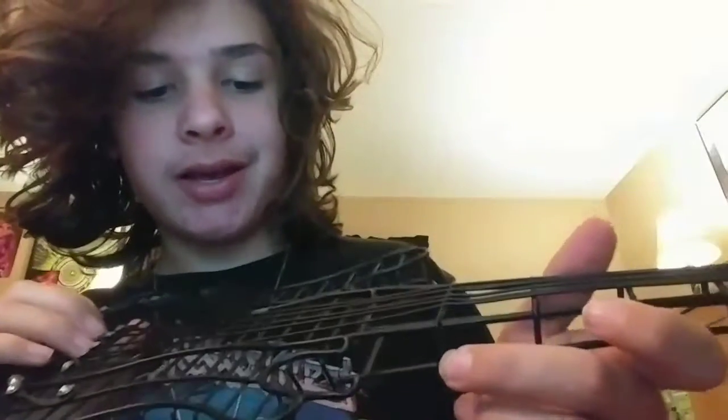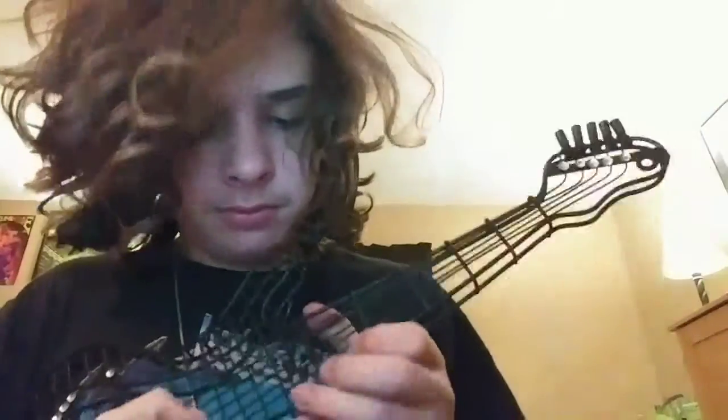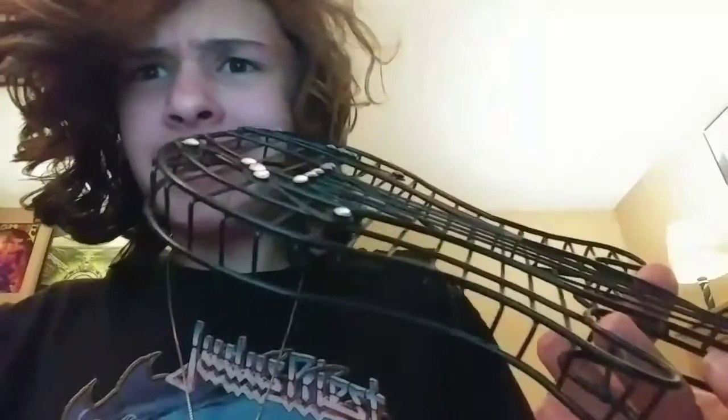Okay, so half of what I just tried doesn't really seem to work out. Let's try tapping. Yeah, okay, that doesn't really seem to work either. Let's try sweep picking. It doesn't really seem to work as well. Let's try plugging it into an amp.